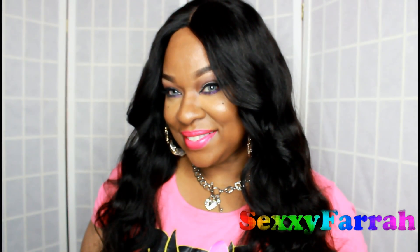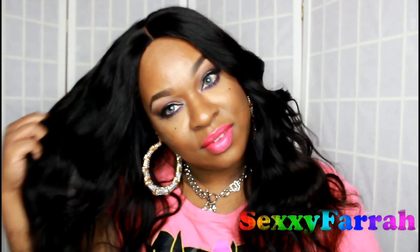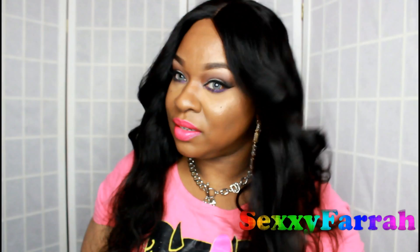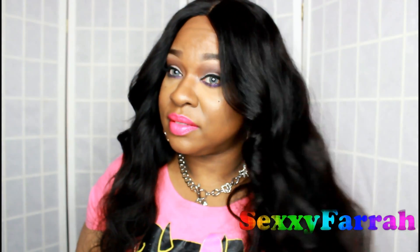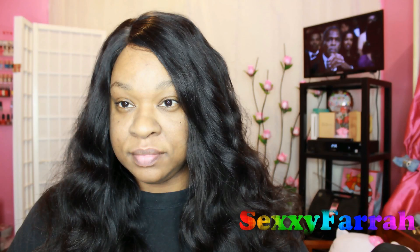So you remember this wig that I made — I'm going to have an update really soon. This is the Peruvian body wave hair that I got from Pureless Virgin Hair, an AliExpress vendor. I have it in 18, 20, and 24 inches along with a 16-inch free part closure. I've had this hair going on a month now and I really wanted to see what it would look like curly.